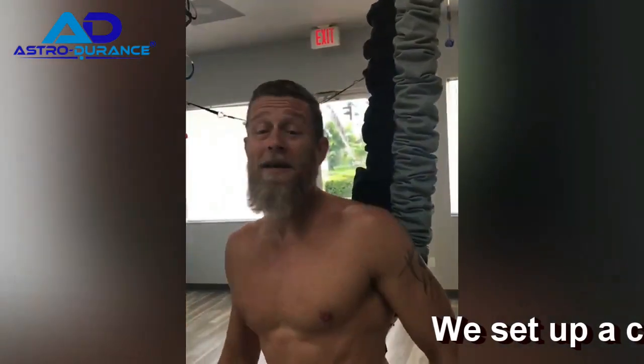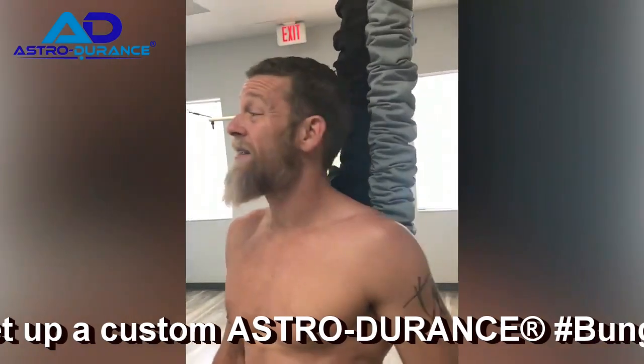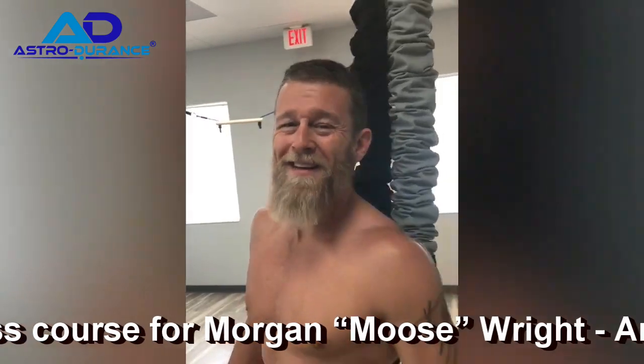Hey, what's going on? I'm Morgan Moose Wright, American Ninja Warrior Veteran, three-time competitor, and I am here at Bungie Systems YouTube Fitness with Patty Cummins. They're ready to try some things out. They're going to have some grip stuff here for me to try, and we're going to see how this feels. We'll be back in a minute.